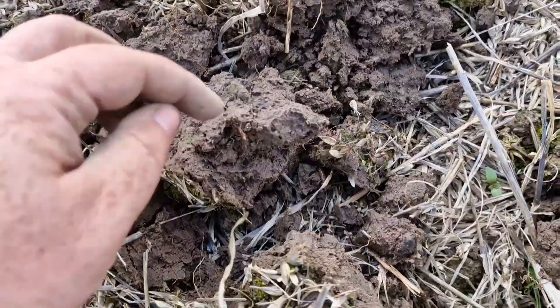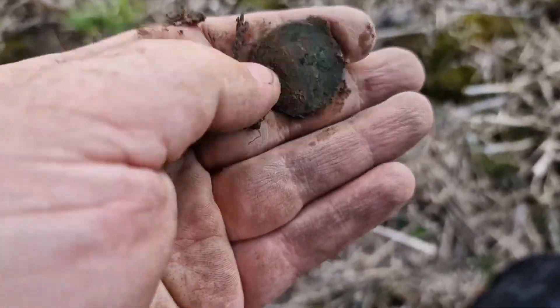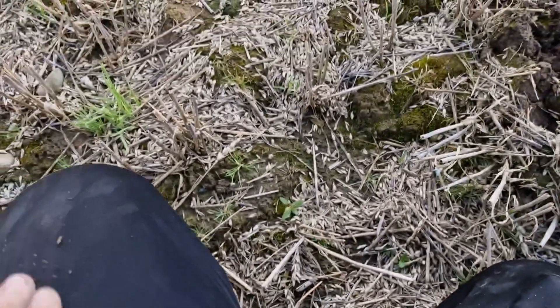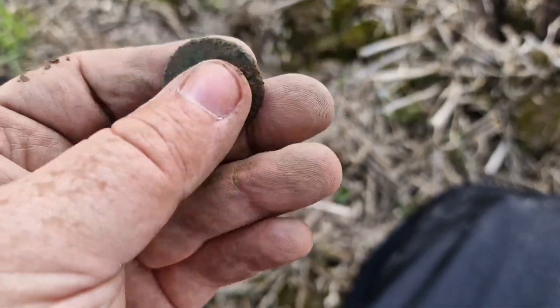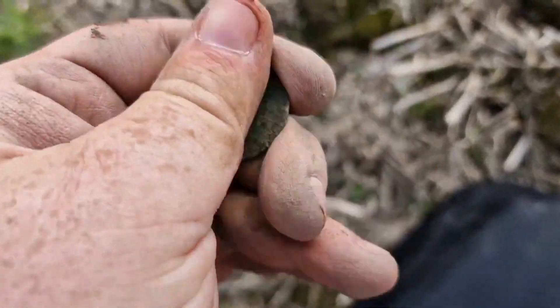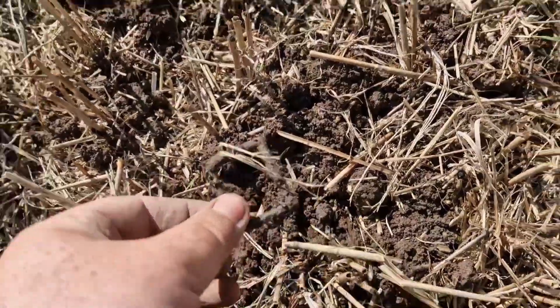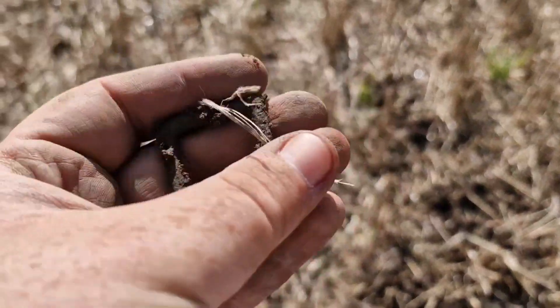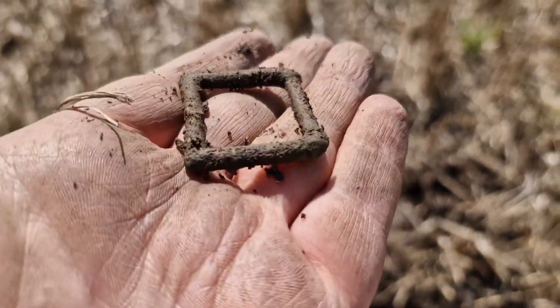A little find here, popping out — very thin. Very sticky again, a little bit worn, so I can't really make much out on that. But it looks like a little copy of a Vicky bunhead half penny, I'd guess. And I've got a little bottle here — not the oldest, not the prettiest, just a bottle.